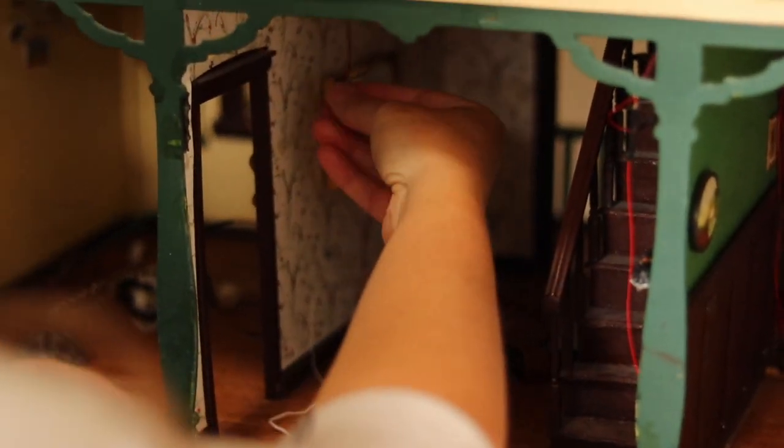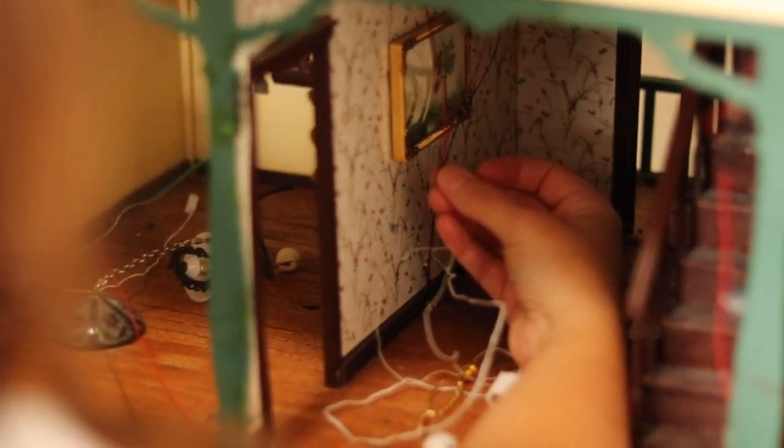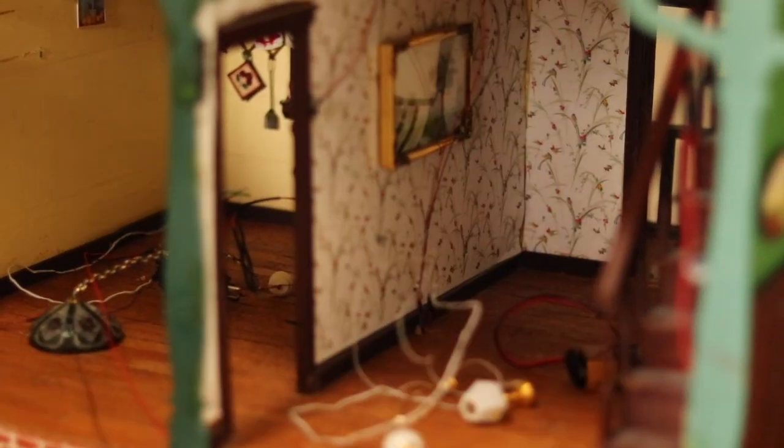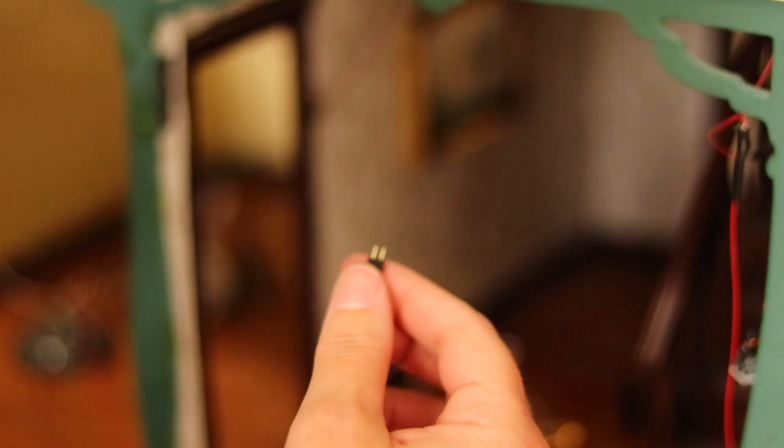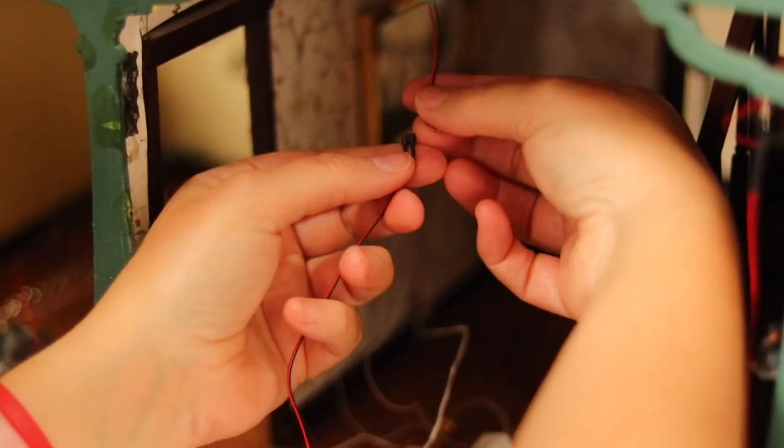I've already drilled holes where I can feed the plugs through. This one will hide behind furniture and behind a bathroom mirror. Then I'm going to feed the plug through a pre-drilled hole in the floor. Since this is on the second floor it won't reach the basement where I'm going to have all my wires hidden, so I have to add an extender. Evan Designs sells extender pieces that are basically an extension cord — again just match red to red, black to black. They have a male and female end. Plug it in and that's it, then feed the wire through to the bottom of the house.